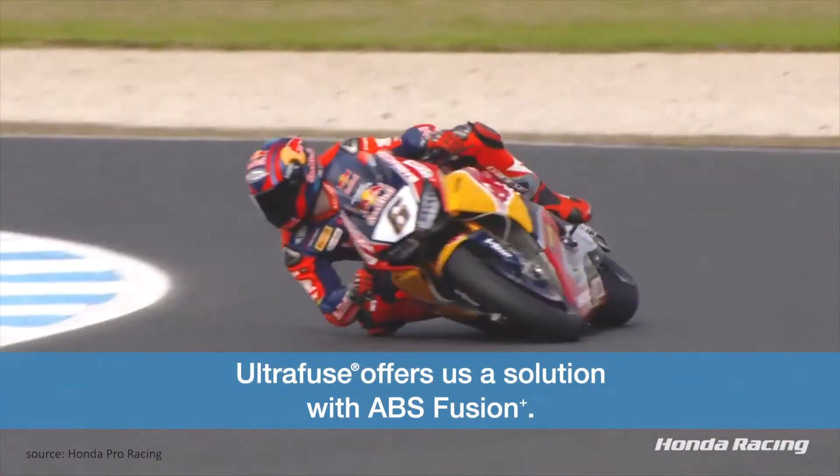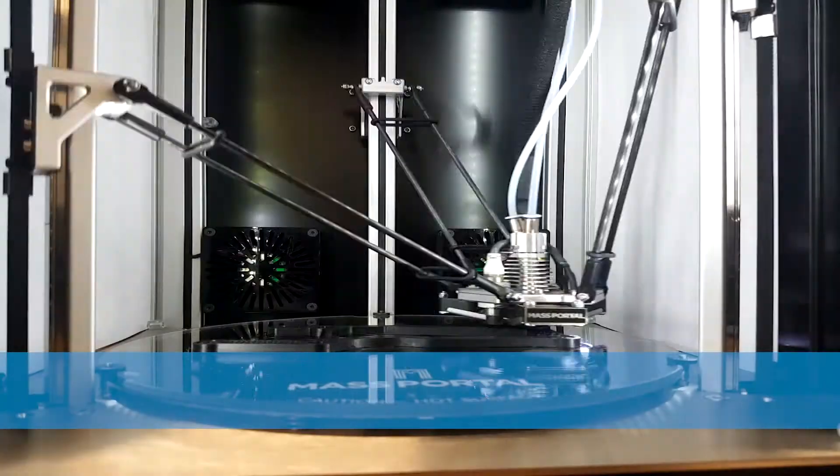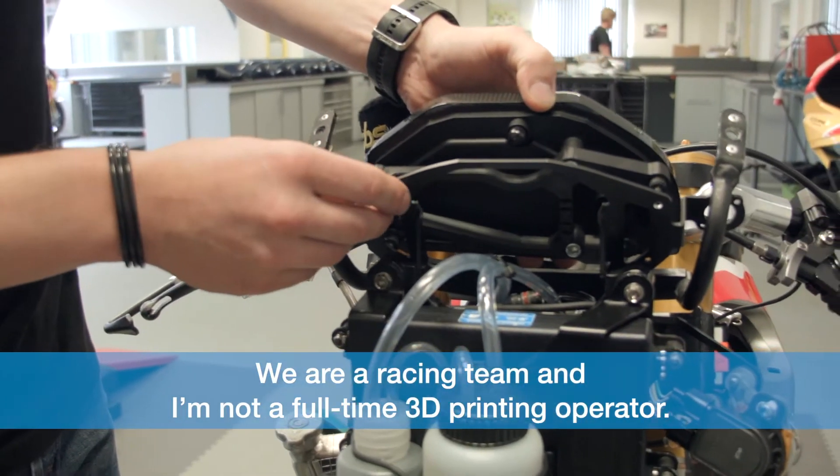InnoFill 3D offers us a solution with ABS Fusion Plus. For me, it is important that a material like Fusion Plus is easy to process. We're a racing team and I'm not a full-time 3D printing operator.